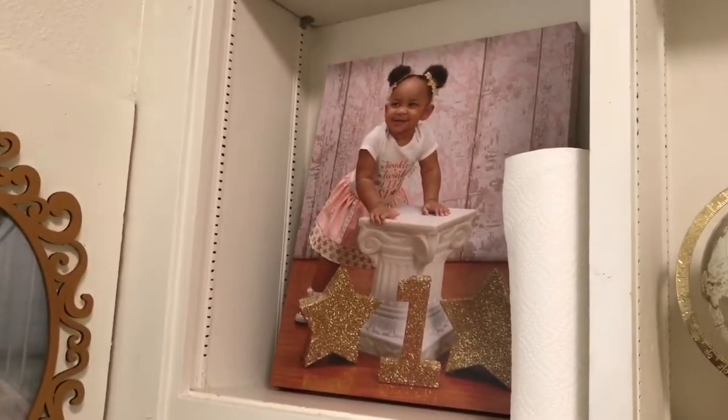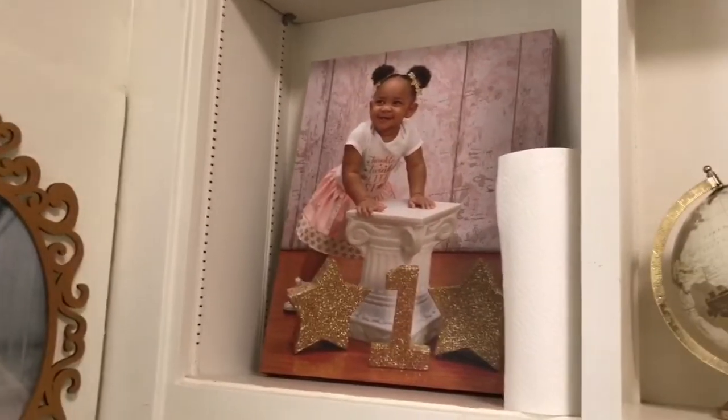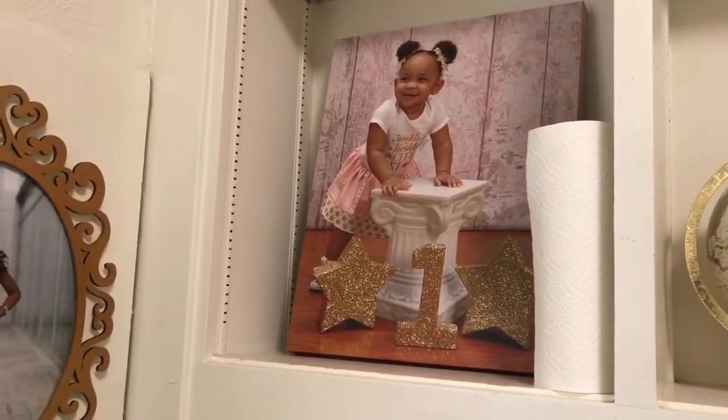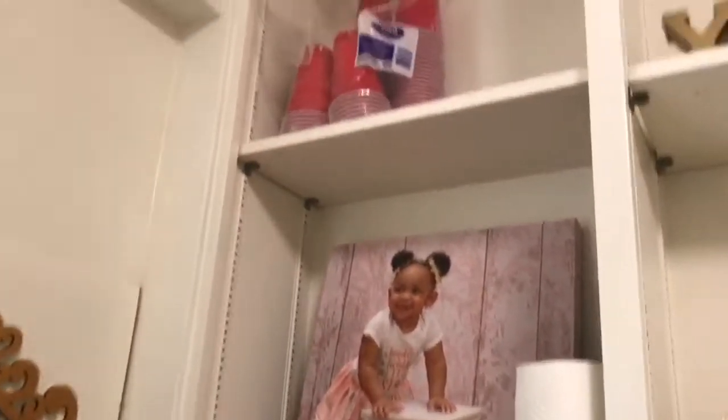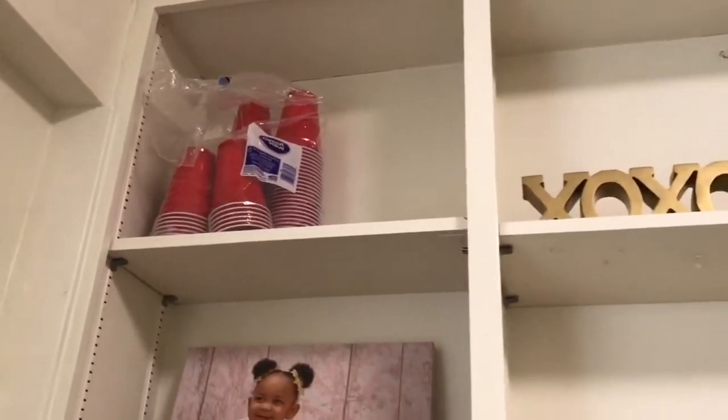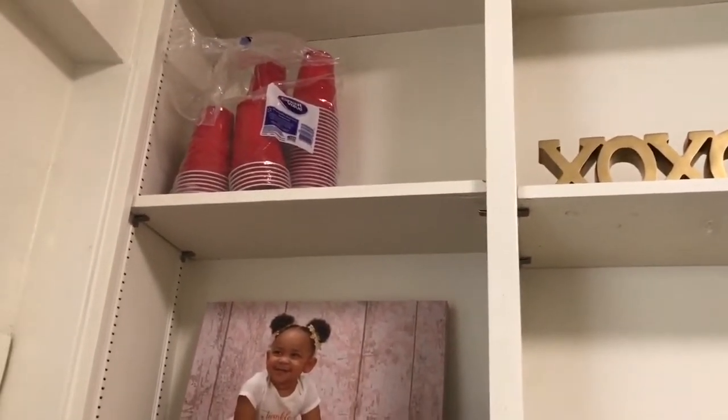This is just a canvas of Kaylee that I have sitting — it is so big y'all, like super big in person because that's how much I love my niece. And some paper towels. Above that I just have some solo red cups for extra storage space.